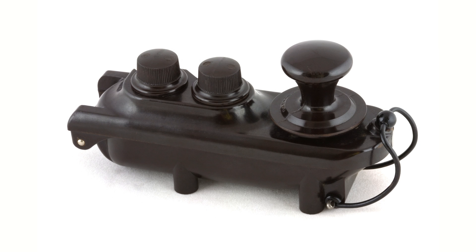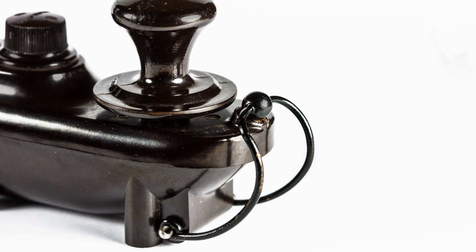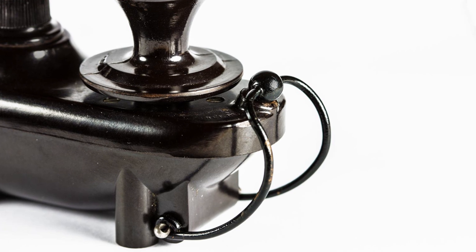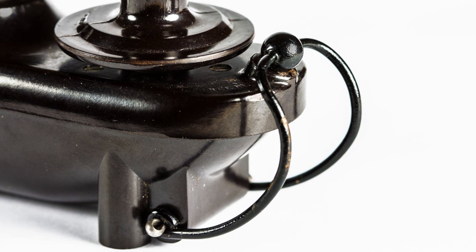Fearful of sparks causing explosions as a result of the fumes from the fuel, this key was totally enclosed, the two halves being held together by a clip which could even be held over the skirt of the actuator knob, holding the key down to provide a constant signal as a beacon if the bomber ditched.